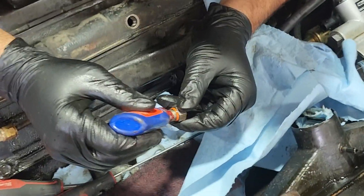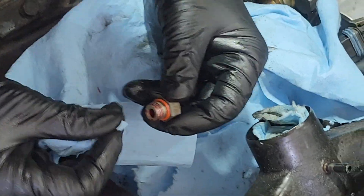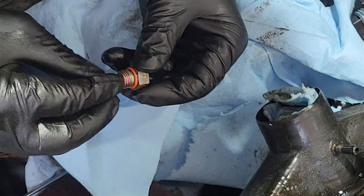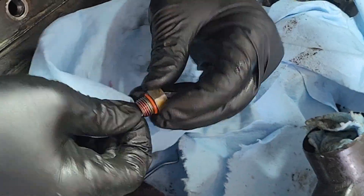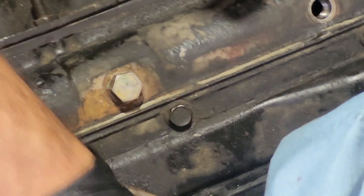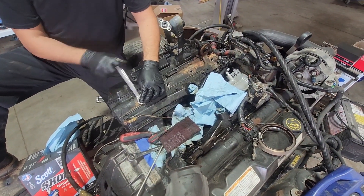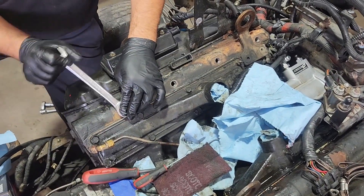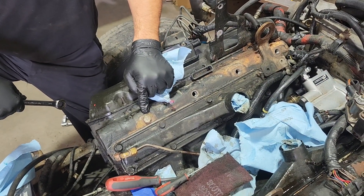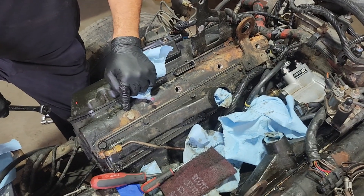I'm going to get a little bit of Loctite on here — you don't have to use a lot, that's honestly more than enough. You actually want to clean off any excess. The reason you want to use this thread locker is because when you go to install this and it's experiencing all the vibration that this engine does, those fittings have been known to start coming loose. So you want a little bit of lubrication on the actual O-ring, and then thread locker on the thread itself. Just install that fitting and snug it. The lubrication on the O-ring keeps it from messing up on its way in, and the thread locker keeps the threads tight in the head so it can't come loose — because once it comes loose, it'll blow the O-ring out, and you're going to end up with a big old leak.